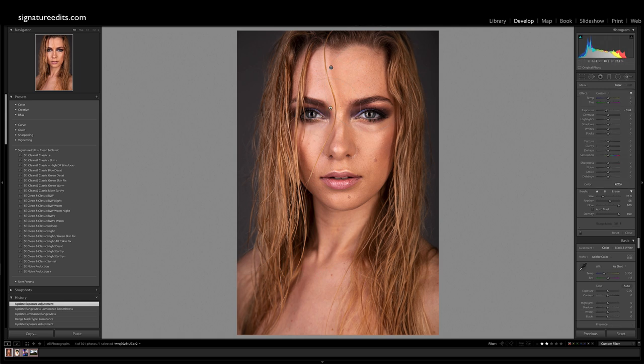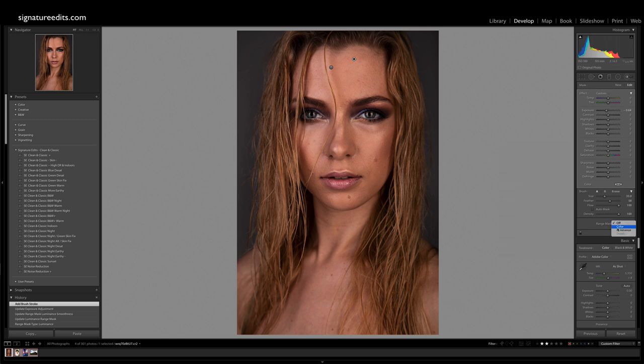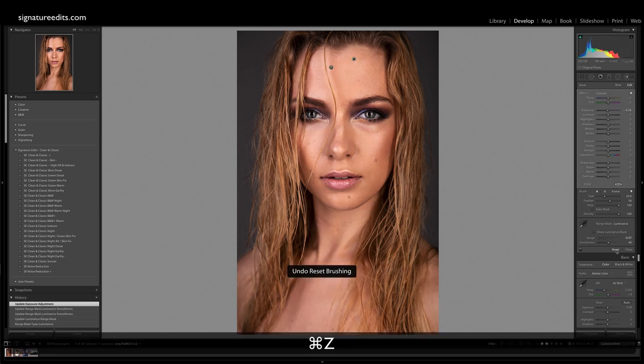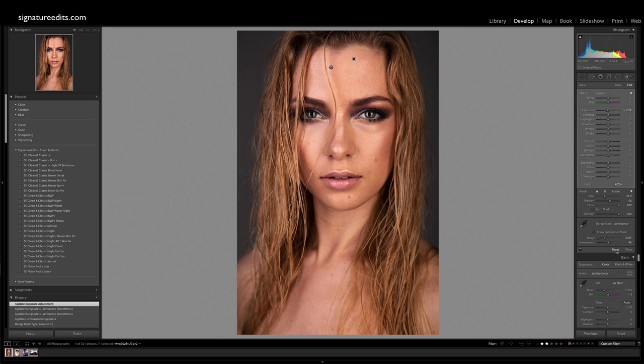Now we take this technique one step further. We'll grab a new adjustment brush and do the same exact thing, only this time going for a darkening effect. We'll grab our range mask, go to luminance, and take the range all the way down so that only the dark parts of the image are being affected. Bring our smoothness up a little bit, show our masks so we can see what's going on. Only the dark parts are being affected, and now we can make them selectively darker. You can see before and after — we've really added pop to the image in a super easy, fast, quick way.